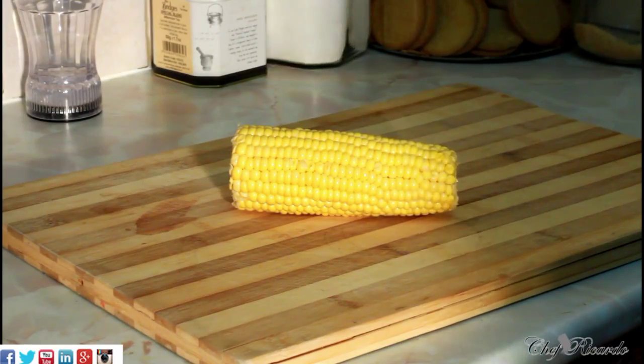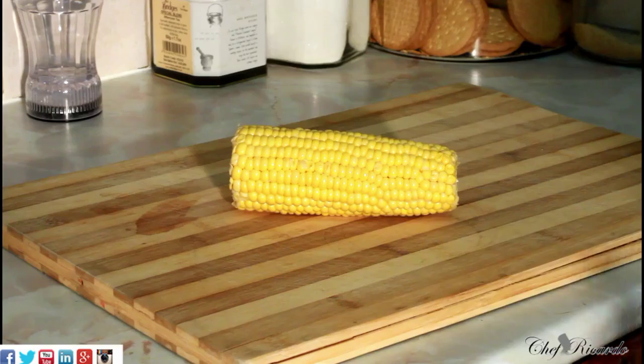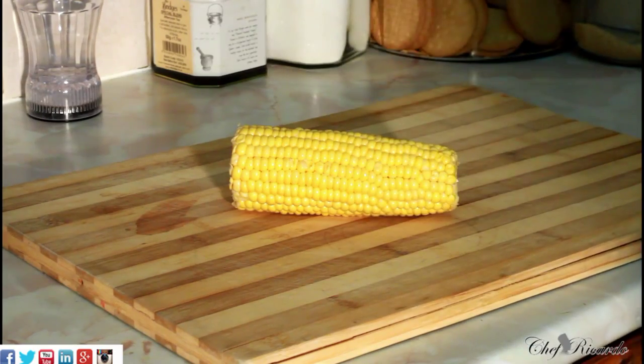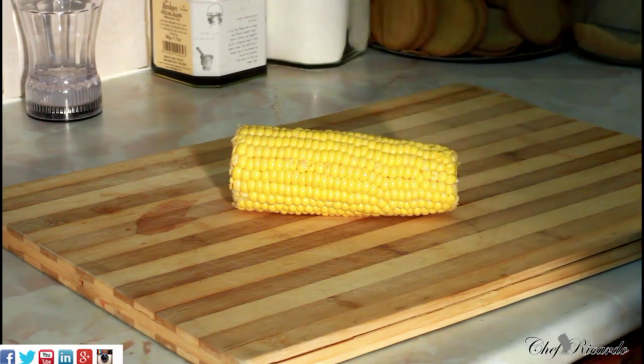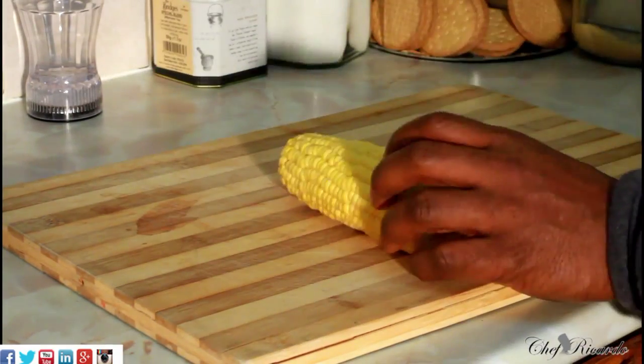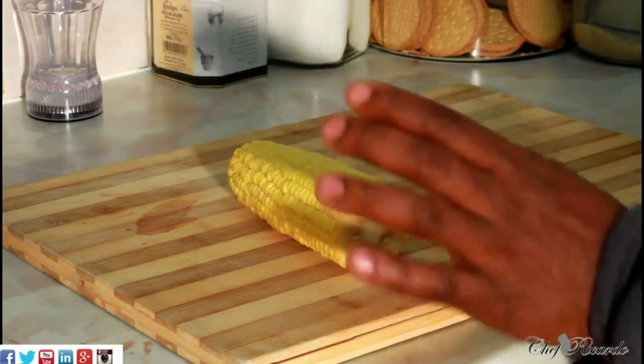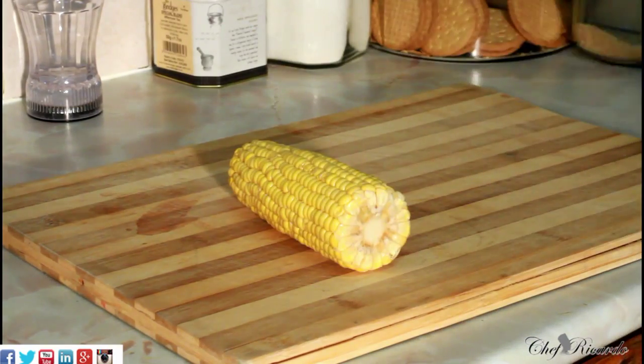Welcome back in the kitchen with Chef for the cooking show. Today we're going to show you how you can boil off a corn. Some people call it corn on the cob — in Jamaica we don't call it corn, some people call it sweet corn, all kinds of names they do call it. Right here I have one corn which I'm going to show you how to cook at home.